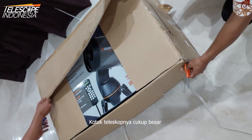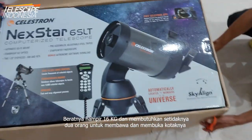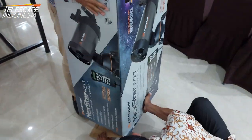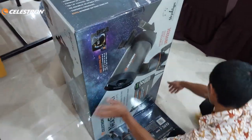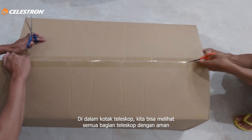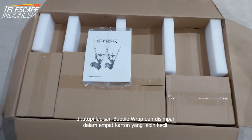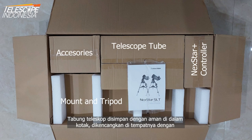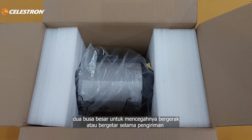The telescope box is big — almost 16 kg — and it requires at least 2 people for carrying and unboxing it. Inside the box, all telescope parts are safely covered in layers of bubble wrap and stored in 4 smaller cartons. The telescope tube is safely stored in a box, tightened in place with 2 large foams to prevent movement or shaking during shipment.